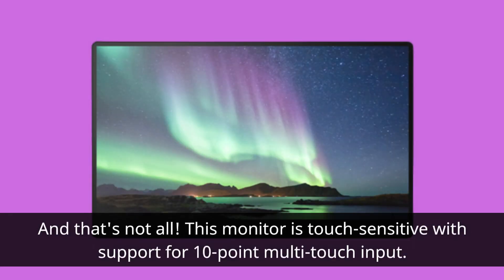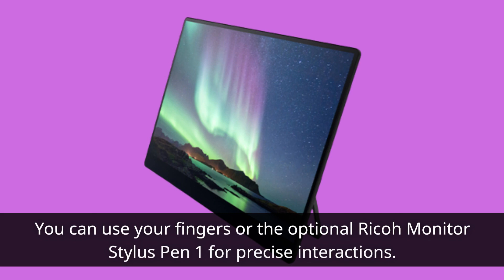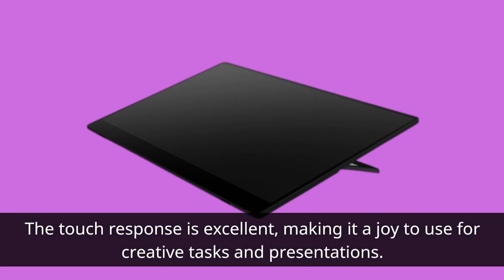And that's not all. This monitor is touch-sensitive with support for 10-point multi-touch input. You can use your fingers or the optional Ricoh Monitor Stylus Pen 1 for precise interactions. The touch response is excellent, making it a joy to use for creative tasks and presentations.